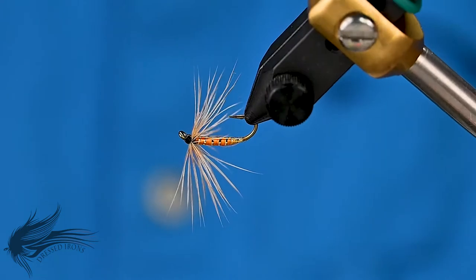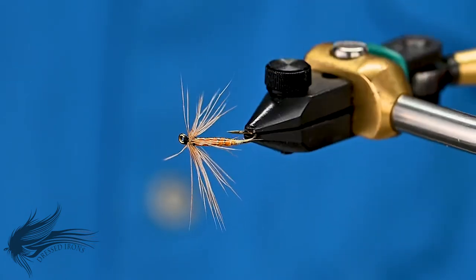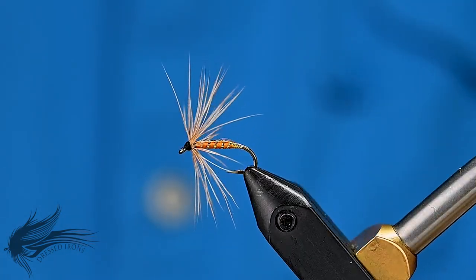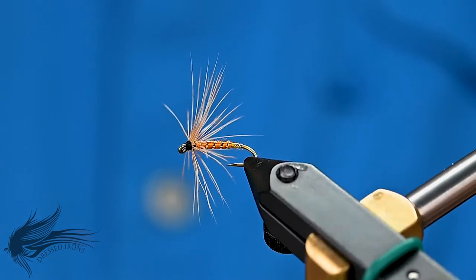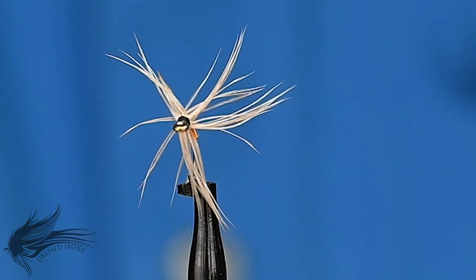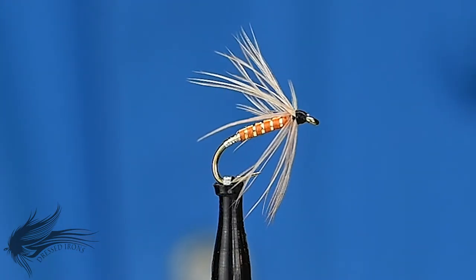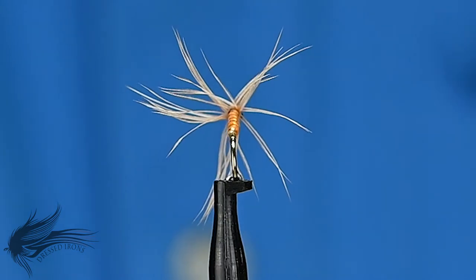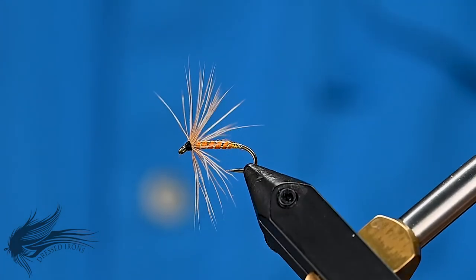I hope you enjoyed that — that's the Orange Fishhawk. Thanks for joining me at the vise today. I hope you learned at least a new pattern, if not a new technique, maybe a tip or trick here and there. If you have any questions about this fly or any of the techniques used in constructing this pattern, please leave them in the comments section below. If you go to the trouble to ask a question, I'll go to the trouble to answer it. If you'd like to help, please share this video with your friends and anybody you think might enjoy this pattern. Until next time, remember: it's fly tying — if you're not having fun, then you're doing it wrong.